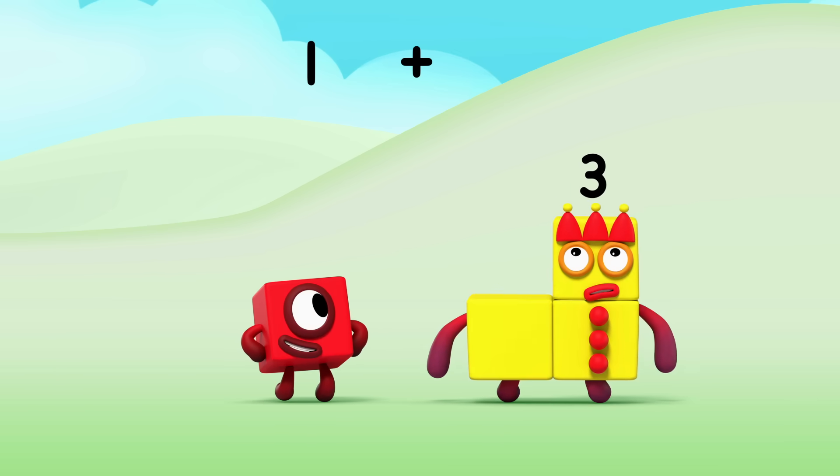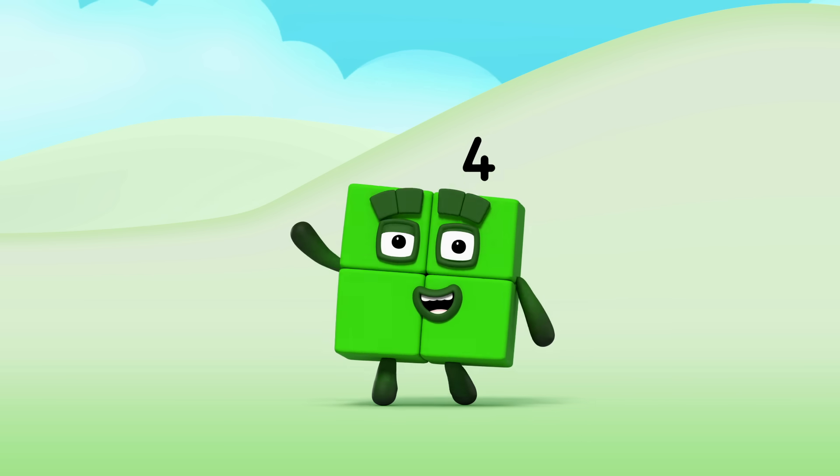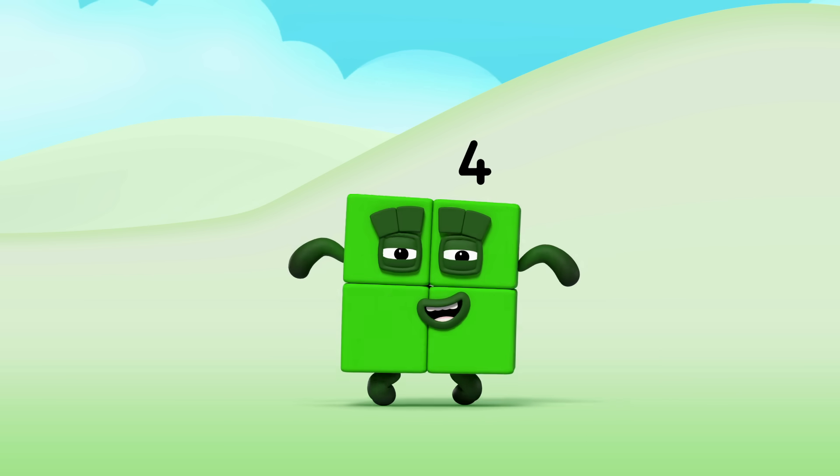1 plus 3 equals 4. Hello, 4. Let's make number blocks 4.